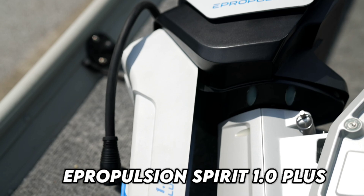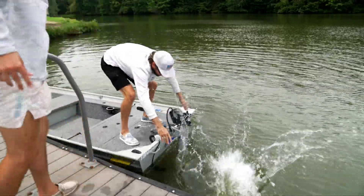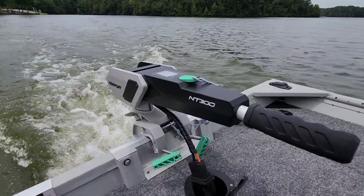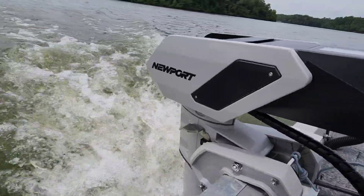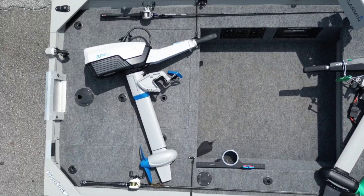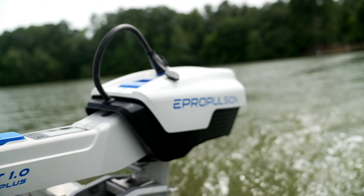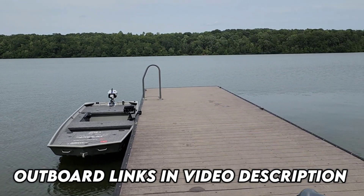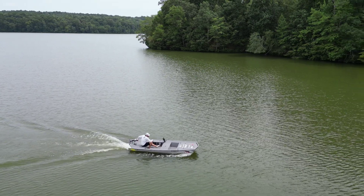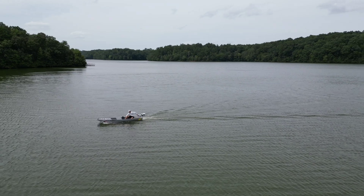Last, we have the E-Propulsion Spirit 1.0+. This three-horsepower rated outboard features a unique integrated battery that actually floats if dropped in the water. It's also the lightest of the pack with a total weigh-in at just over 42 pounds. For full transparency, I do not have contractual obligations with any of these outboard manufacturers — this is not a sponsored video. I do own the Spirit 1.0+, and I was able to get the other two outboards as demo units. Links will be in the video description. I'll compare the three electric outboards physically, on my boat, and in the water. Let's get right into it with the top speed test.